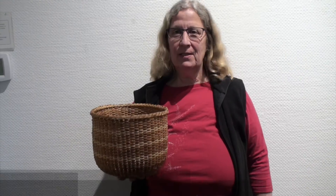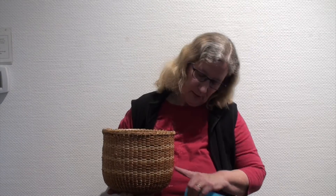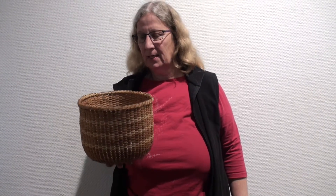Hi, I'm Deb Curtis. I'm a basket weaver. This basket uses an east coast technique but west coast materials. The dark in the basket is western red cedar bark, the light is ash, and the rim is a willow stick. The technique is from the Nantucket lightship baskets made in Nantucket, Massachusetts.